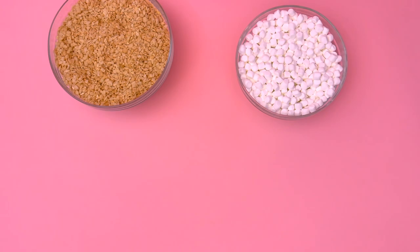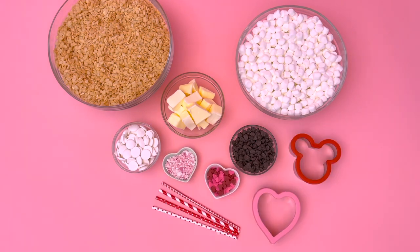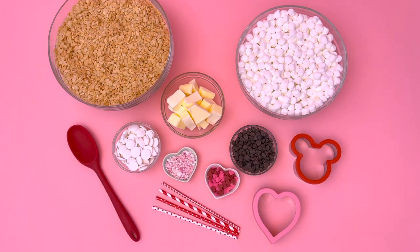To make today's cereal lollipop treat, gather the following supplies: six cups of cereal, two bags of mini marshmallows, one stick of unsalted butter, mini chocolate chips, chocolate melts, sprinkles, cookie cutters, paper straws, and a large spoon.